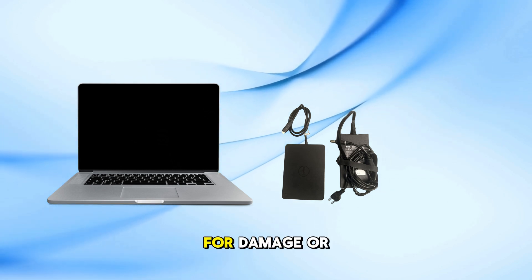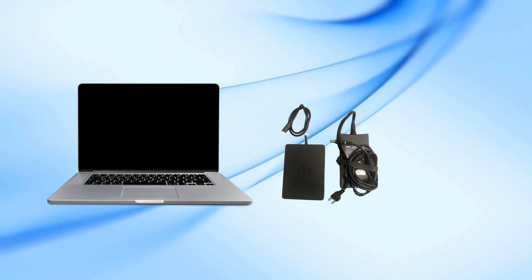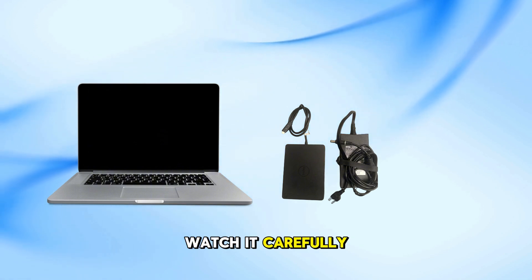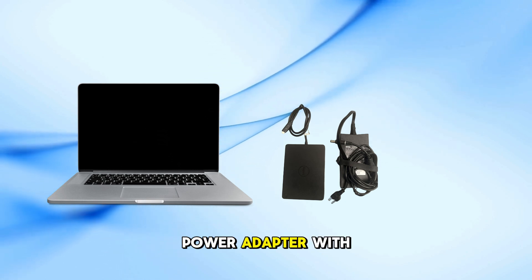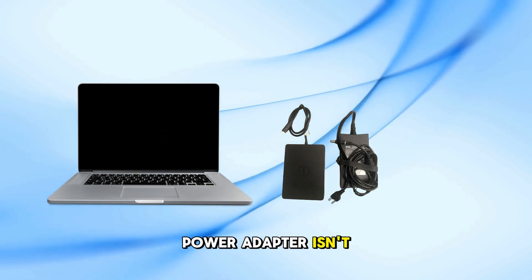Check all cables for damage or loose connections — sometimes the issue is just a faulty cable. If your docking station has an indicator LED light, watch it carefully. If it doesn't light up after resetting, try testing the power adapter with another compatible Dell docking station or laptop to make sure the power adapter isn't faulty.